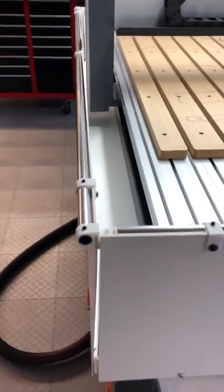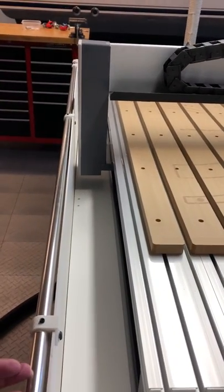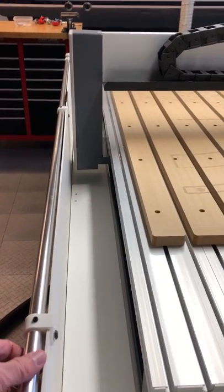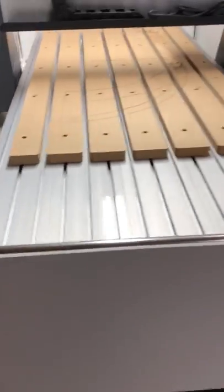The second mistake was on the side rail. We hoped to have this rail inside on this side, but I didn't leave enough room between the gantry, so we had to mount it on the outside and reconfigure the connecting point — but it's working out okay.